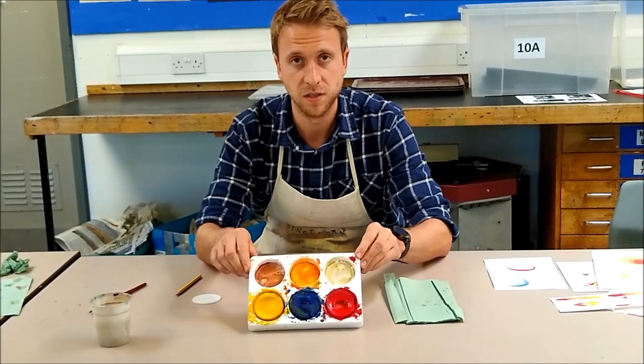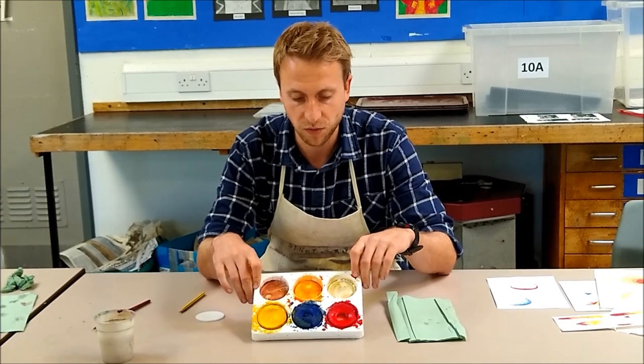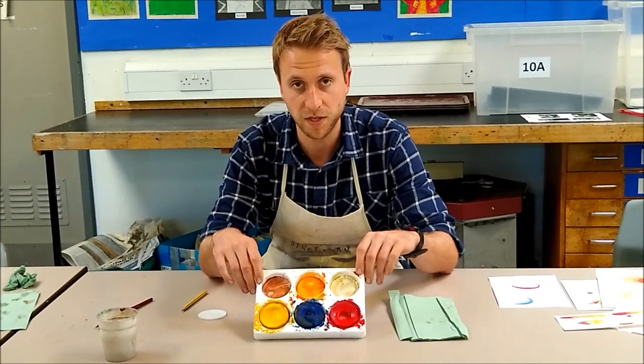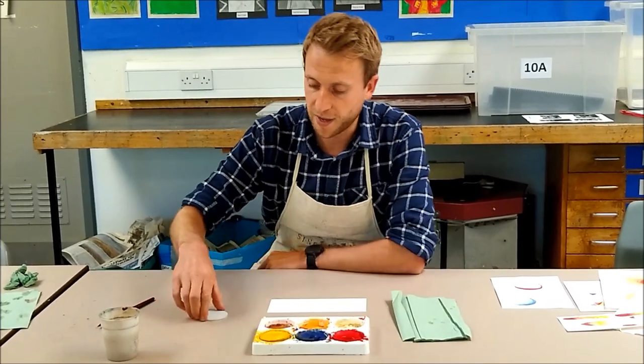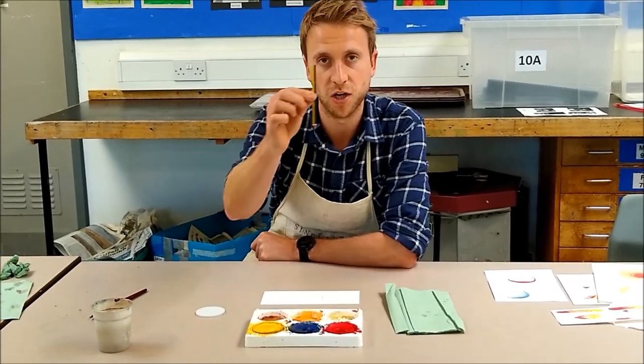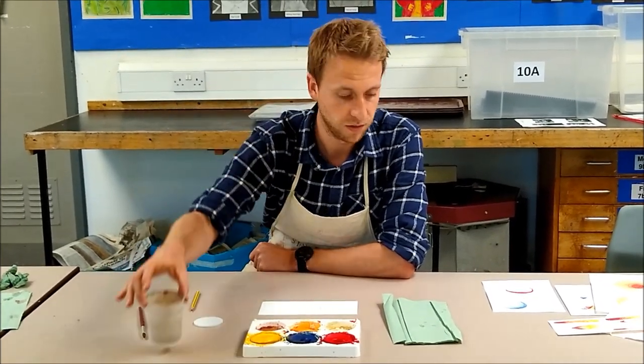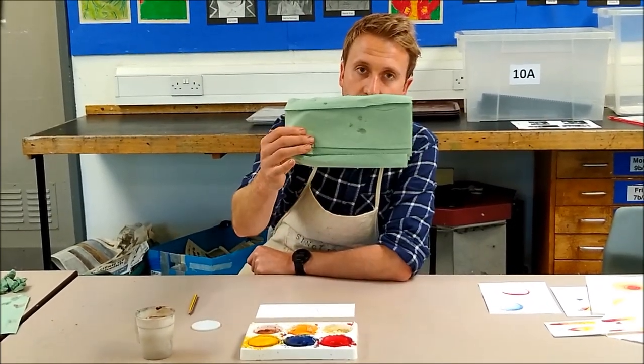You're going to need watercolour paint. Here at this school we only use three colours — the three primary colours to start with — and mix a lot of our colours from that. We've got a circle that we're going to draw around, and we've got a very sharp pencil, a paintbrush, some clean water, and some tissues.